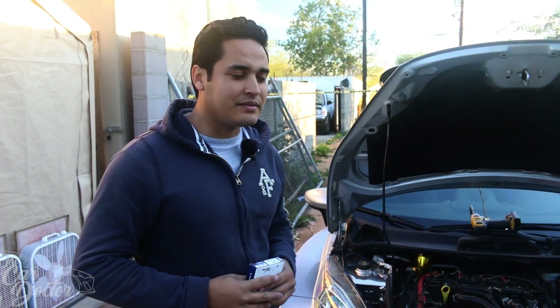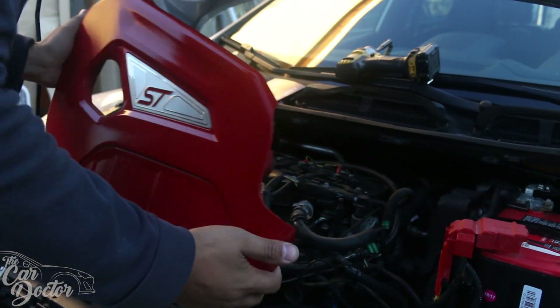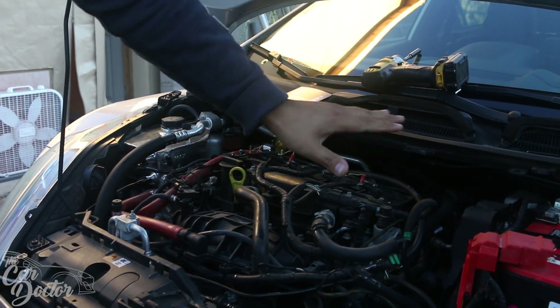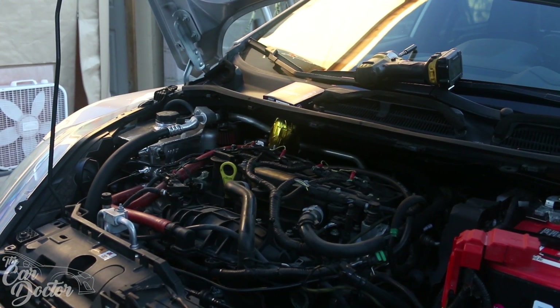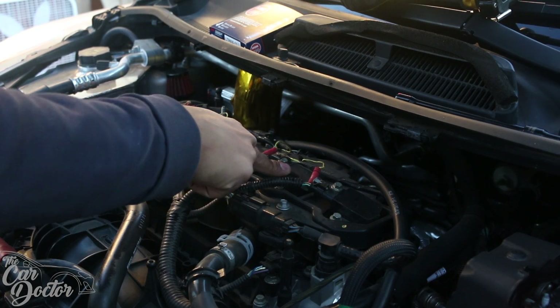In case you guys are wondering how to change the spark plugs on your ST, we're gonna go ahead and do it so you can have an idea. Let's get started. The first thing we're gonna do is remove the little engine cover so we can expose where our spark plugs are at. Now that we took the cover off, we can expose all of our coil packs.